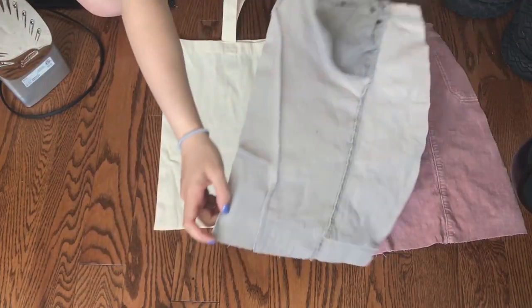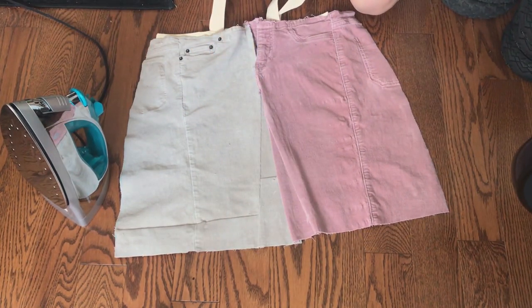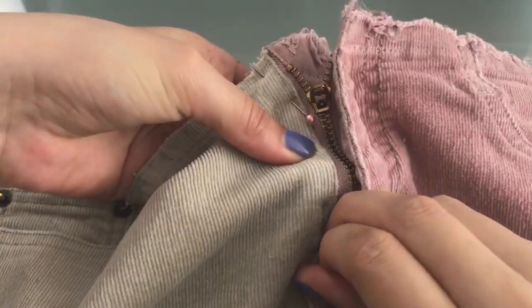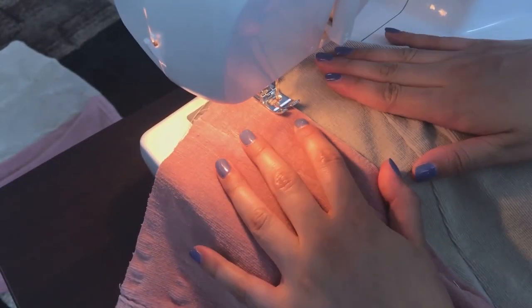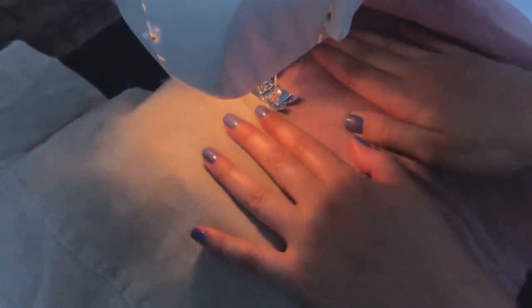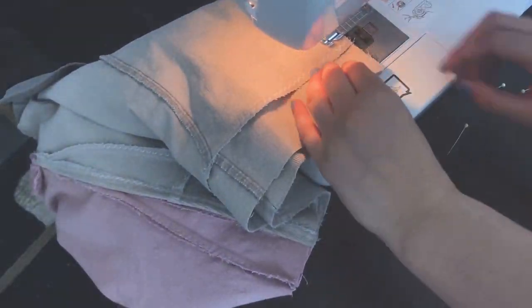Before sewing them together, fold and iron down the edges about half an inch. Now we can sew the zipper to the beige half. Pin it down and sew as close as possible to the edge. Lay the pink side on top of the beige side, and top stitch over the pink edge. When you get to the zipper, sew all the way back down so that there are two vertical stitches on the front. Now that the front piece is done, lay the front and back pieces right sides together and sew on the edges. Also I'm using pink thread when sewing the pink fabric and white thread for the beige fabric.